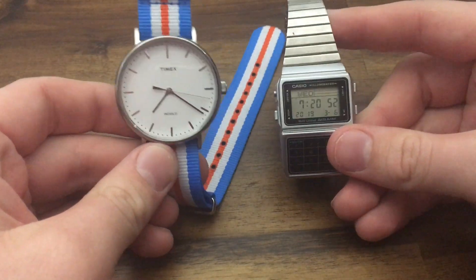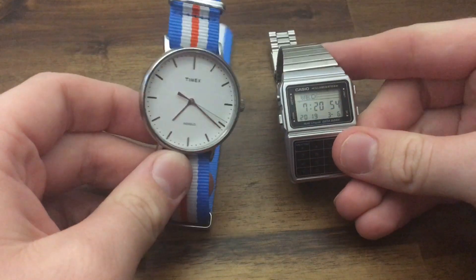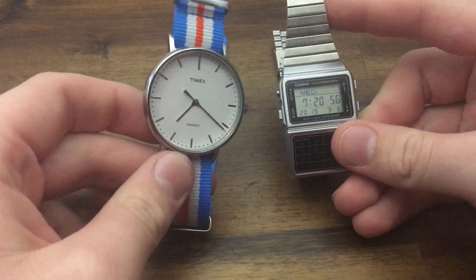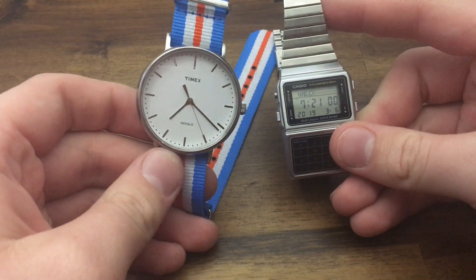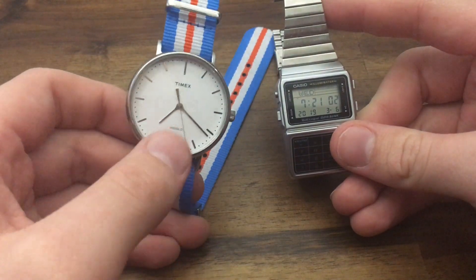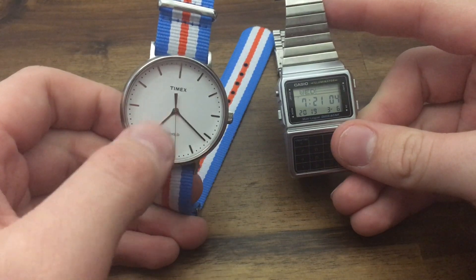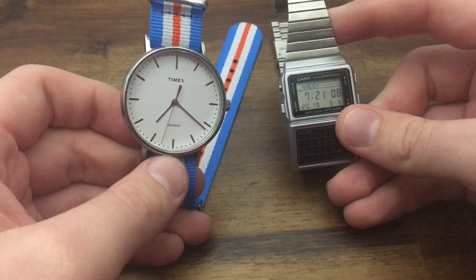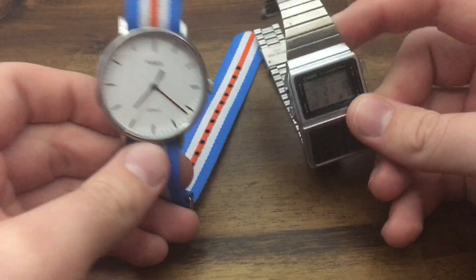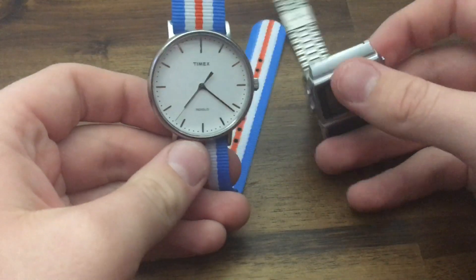I might say it's an analog watch or a digital watch. Some watches are ana-digi — something like that — where it is an analog watch that also displays a digital complication or section somewhere that displays the digital time or date.